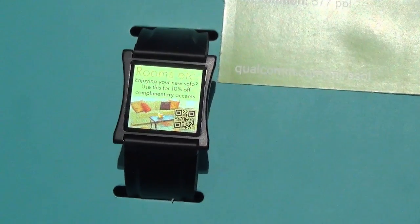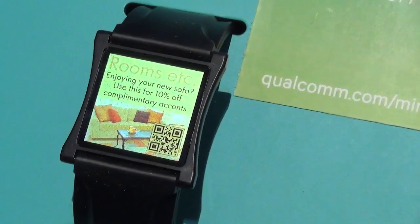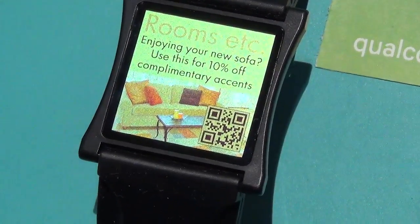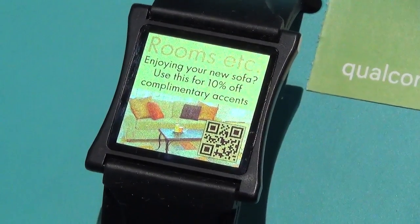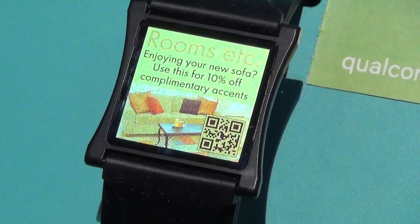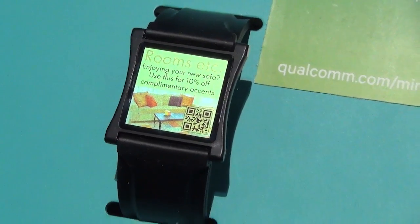This is Qualcomm's next-generation Mirasol display — much higher resolution at 577 ppi. It's a 1.6-inch display with a pixel count of 600 by 600 pixels, giving a pixel density of 577 ppi. It's reflective and much sharper than the mock-up we just saw. However, this display won't be coming to market any time soon — it's a few years out at this point.